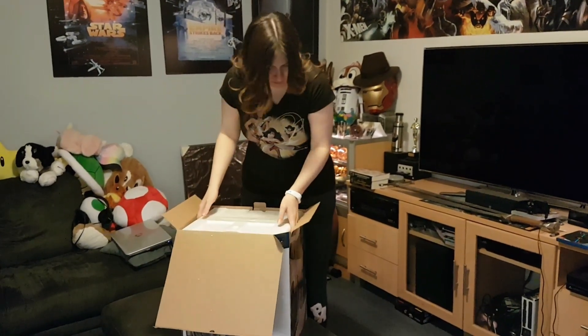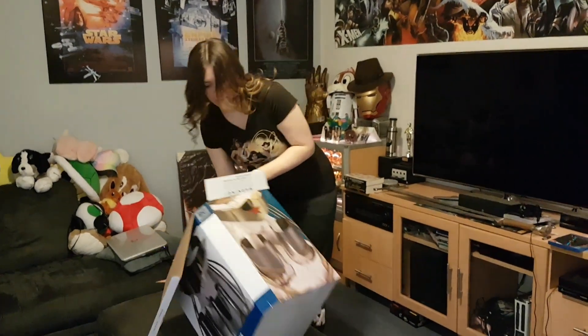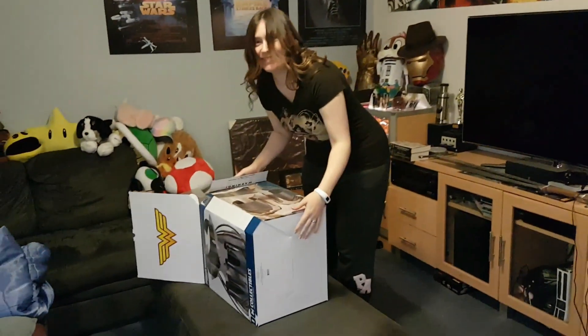Should I do it all right now? Maybe. Is your Wonder Woman stuff?